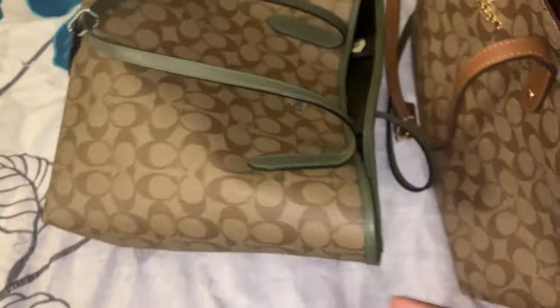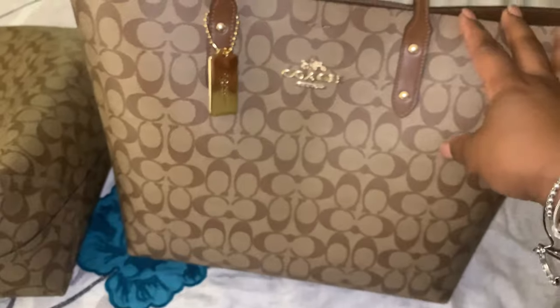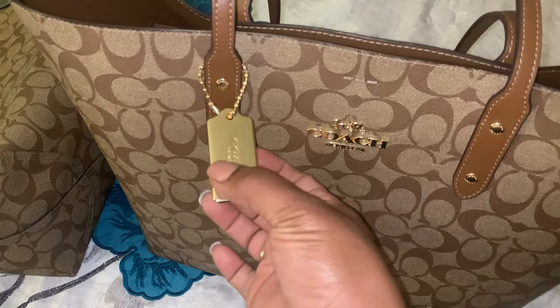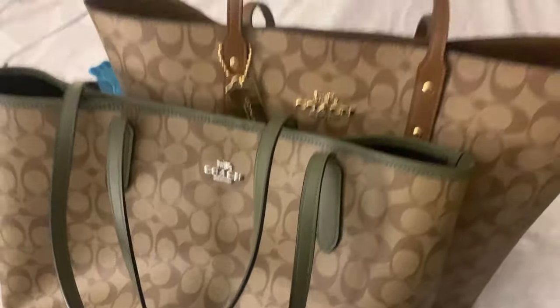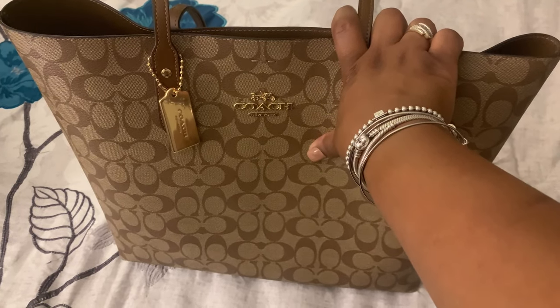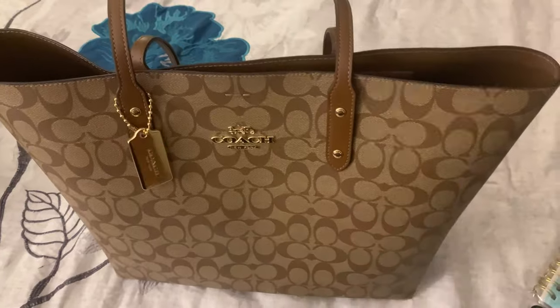Those are the major differences between the town tote and the city tote. If you missed out on the town tote and you weren't on the outlet train at that point, you missed out on a decent quality structured bag. I do love how they added this and it is so thick — very very good quality metal. You might still be able to find town totes on sites like Mercari or eBay. When I tell you these bags feel like they can withstand a tough time.